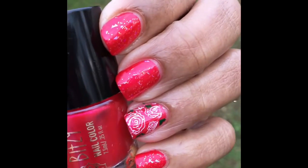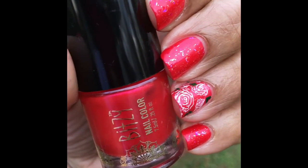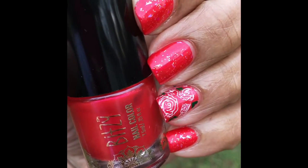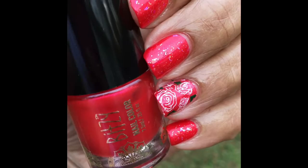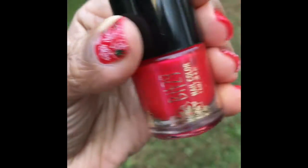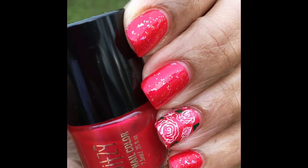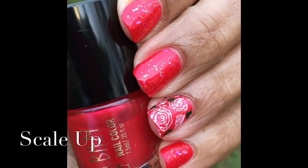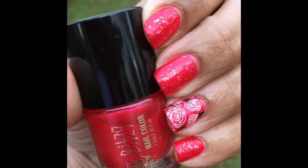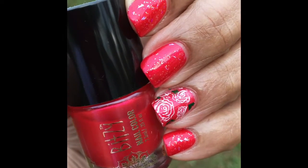I took the two glitters off of the ring and pinky finger that had peppermint on them and just added more of this Pine Tree. I also used a stamping plate for the roses — I put it on my thumb too. I used some glitter from Sally Hansen, I think it's called Aqua — I'll leave it in the box below if that's not right — and added a little leaves using stamping polish.